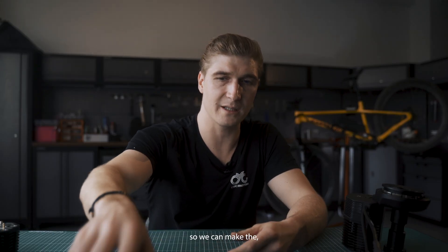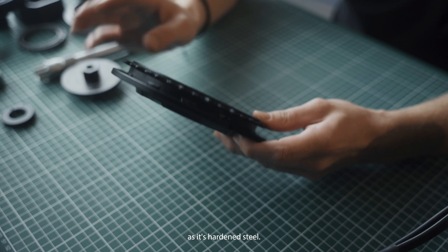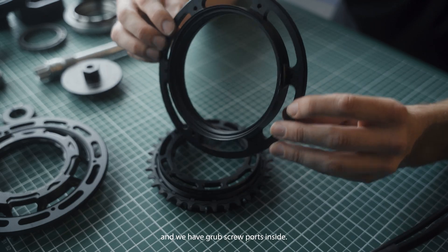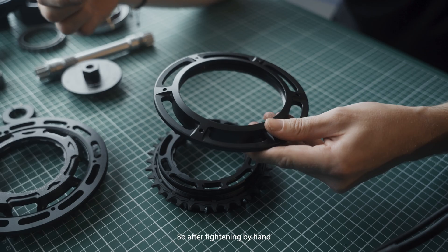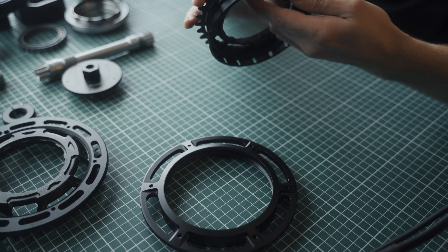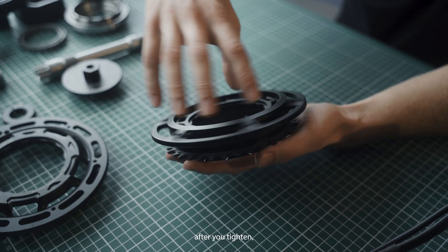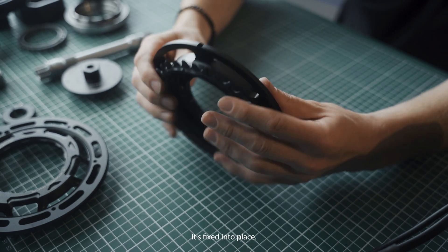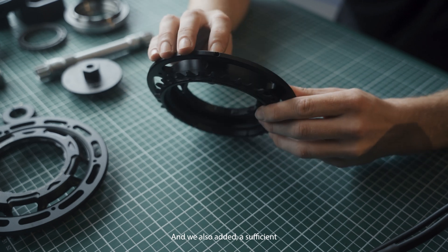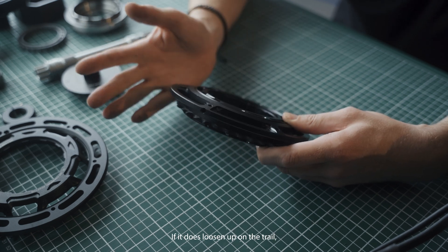To make swapping of the chainring easier — whether it's worn out, which is unlikely as it's hardened steel — when you do need to swap it, it won't be as difficult as before, because now you can tighten by hand. We have grub screw ports inside: after tightening by hand you add the grub screw and it stays in place. There's also a four millimeter hole where you can put a hex wrench in to tighten it further if it loosens on the trail, which is also unlikely.